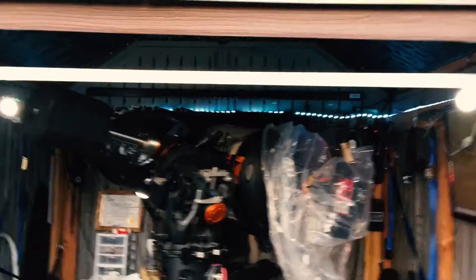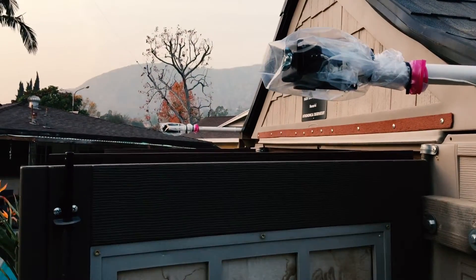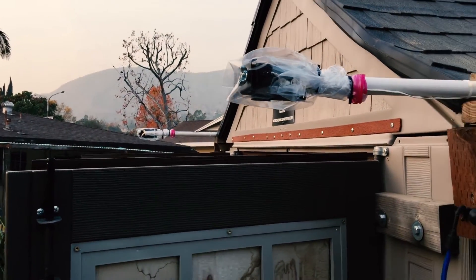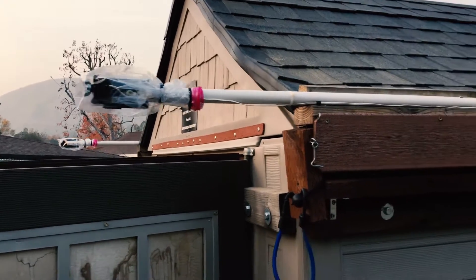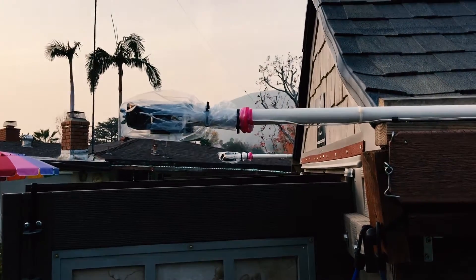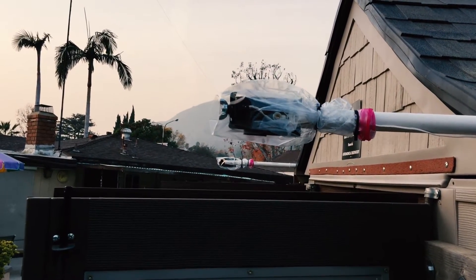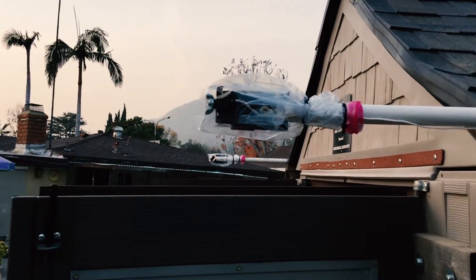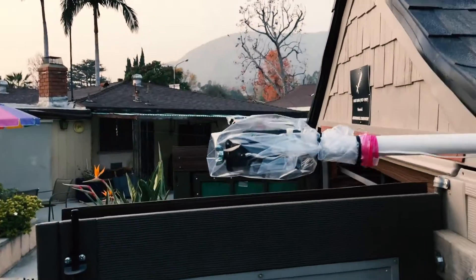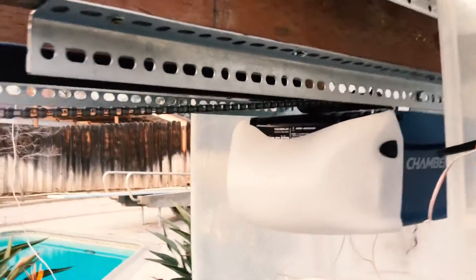Here you can see one of the photocells from the garage door opener. It has to be ahead of the leading edge of the roof because it needs to detect any obstruction before the roof hits it. There's one here and another one over there, and they're waterproof with a Ziploc bag.